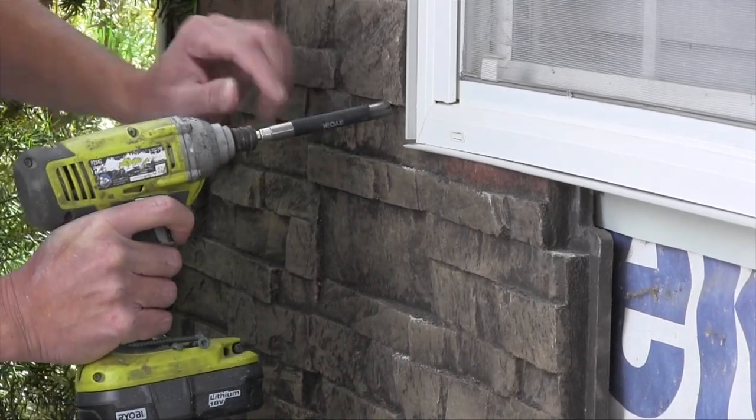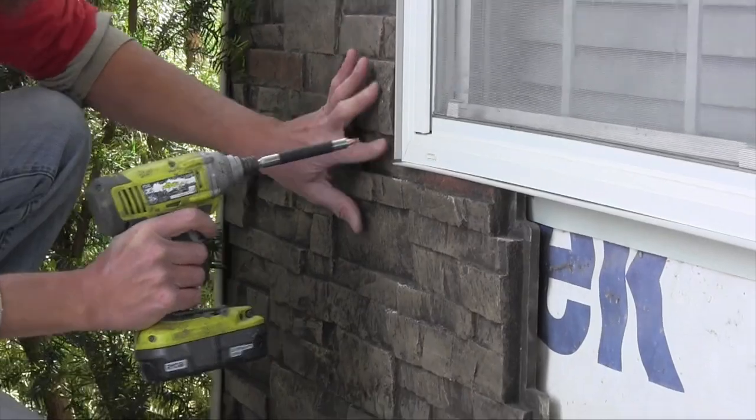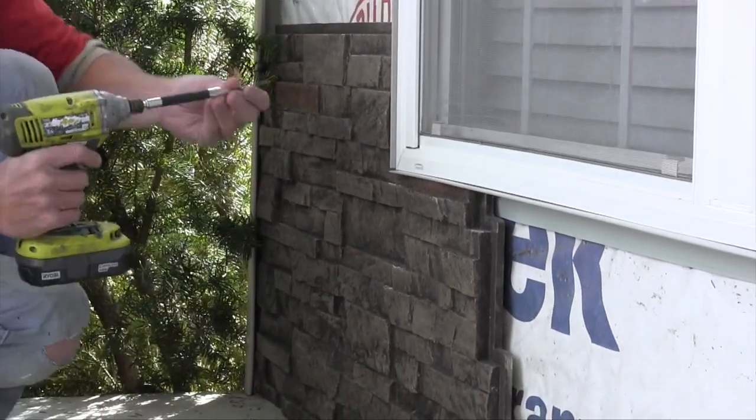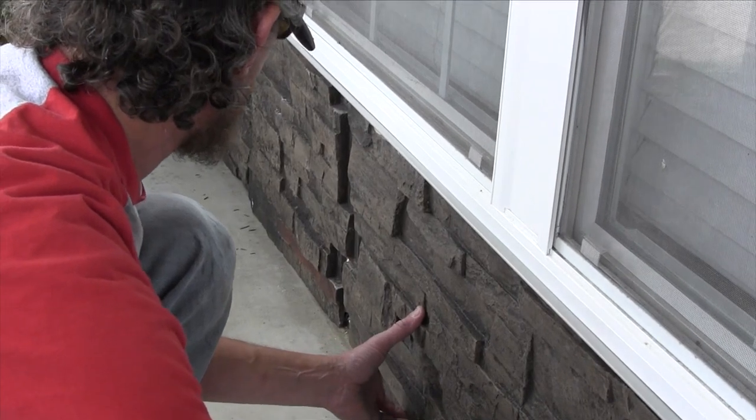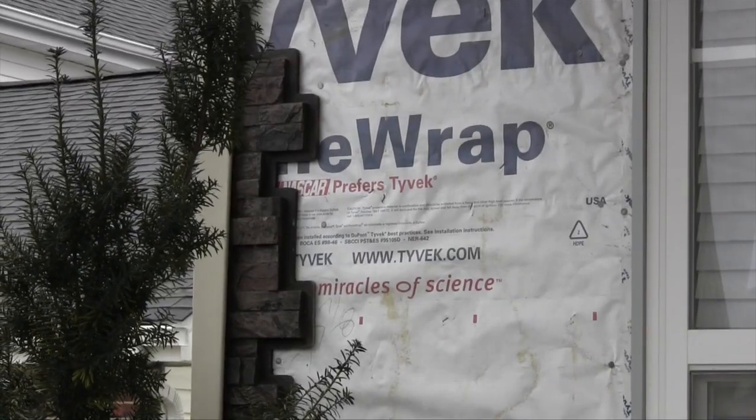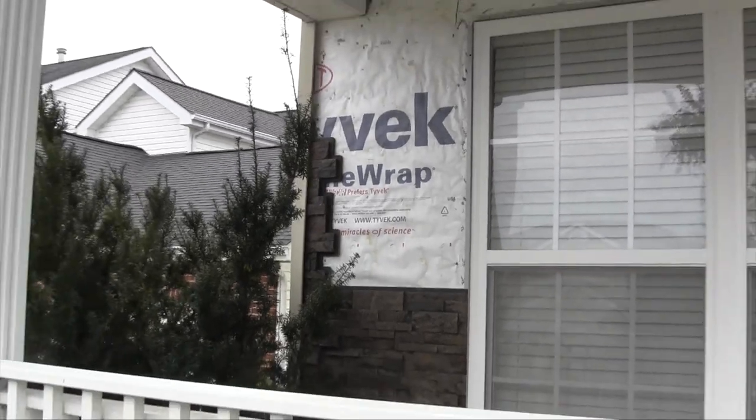Then, you can place the screws anywhere. Our panels can be screwed into metal, concrete, drywall, and most other surfaces. Then, we just start placing our panels, making sure the tongue keys lock with the groove keys. When you start your second row, make sure to stagger the seams.